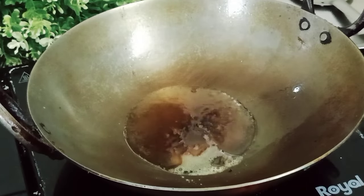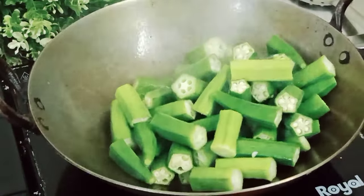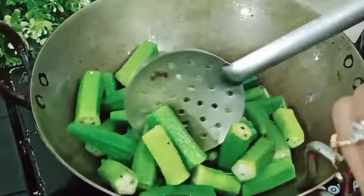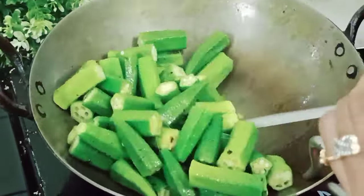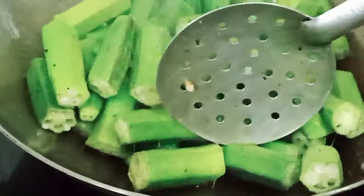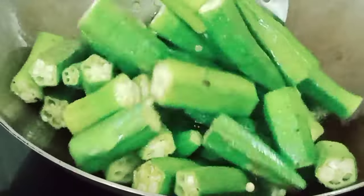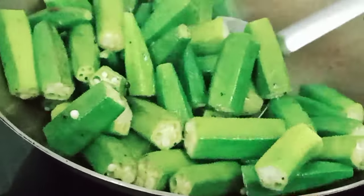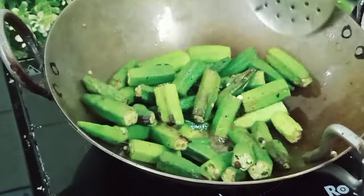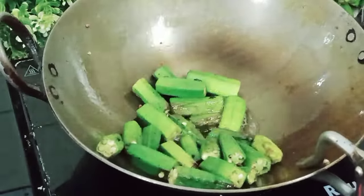We need to shallow fry the bhindi. I put a little oil in the pan. After frying the bhindi, we need to remove it. Now we can see that the bhindi is fried.